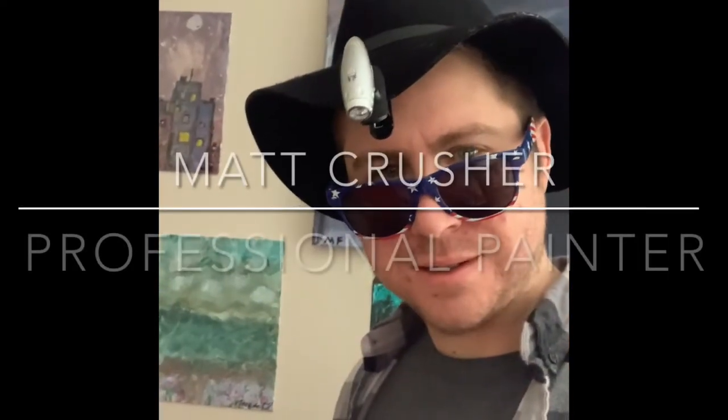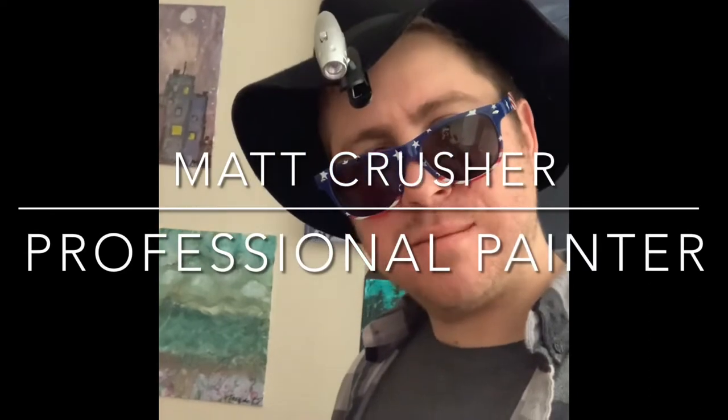Well howdy crushers, we're gonna do a little something different today — a little unusual. We're gonna paint, but not just paint. We're gonna keep in the tradition of crushing and paint a burger.